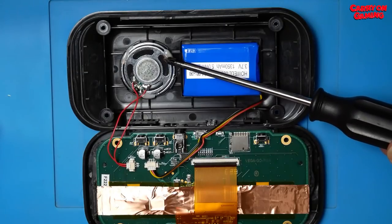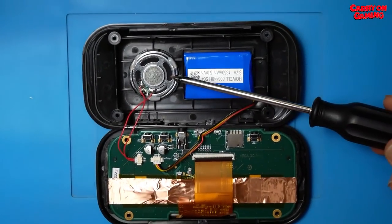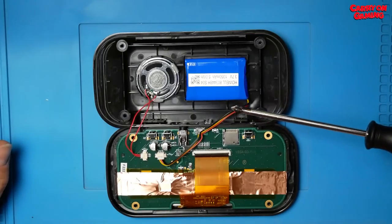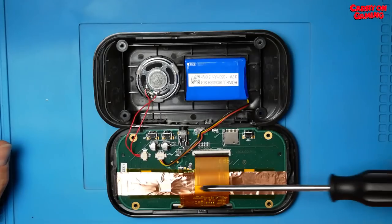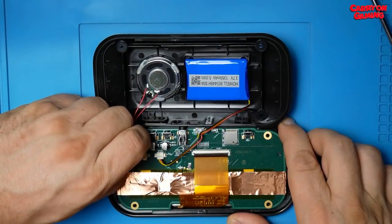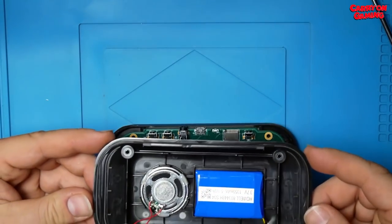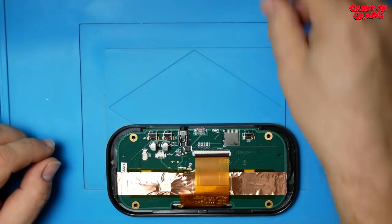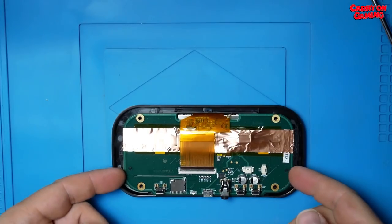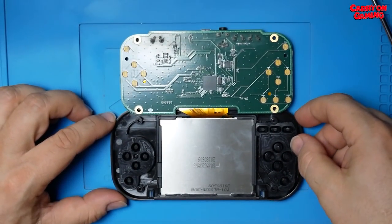The speaker is hot-glued in — very classy. Saves a bit of cost, makes it easier to build in the factory, or wherever they were built. There's quite a small battery next to the speaker. There's a flex ribbon for the screen, some copper shielding for RF reasons, and the ports and bits and pieces you need. Not a lot underneath the board, but I guess you don't really need a lot to do what this machine is doing.